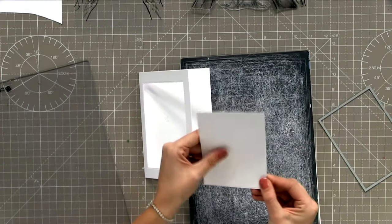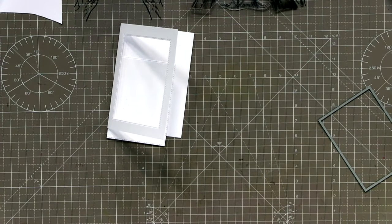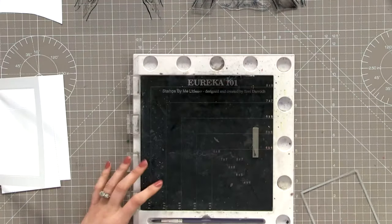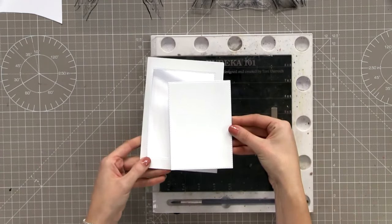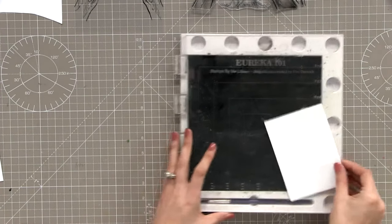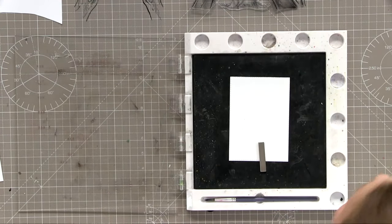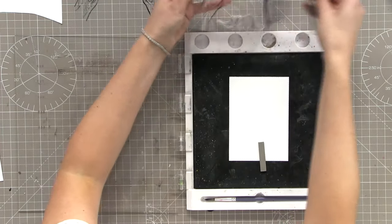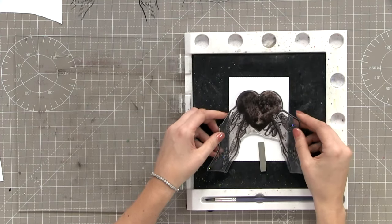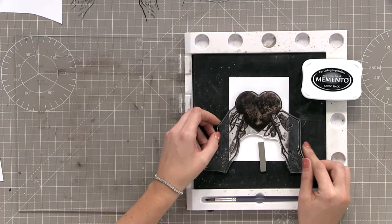You're going to need the bit that comes out of the centre there - the centre piece we've just taken out of our card. We're going to stamp onto this one. Pop it straight into your Eureka. Now this is the fun part - what do you want to colour your stamps with? Watercolour? Alcohol markers? I used alcohol markers on mine, so I've used memento ink rather than Versa-Fine.